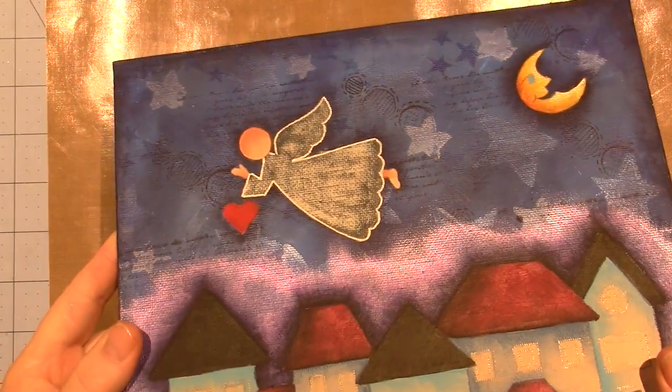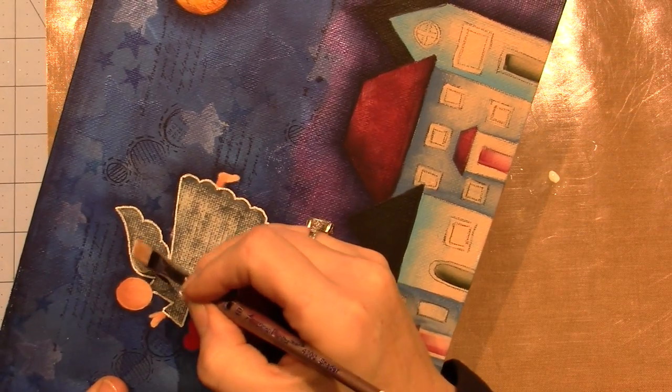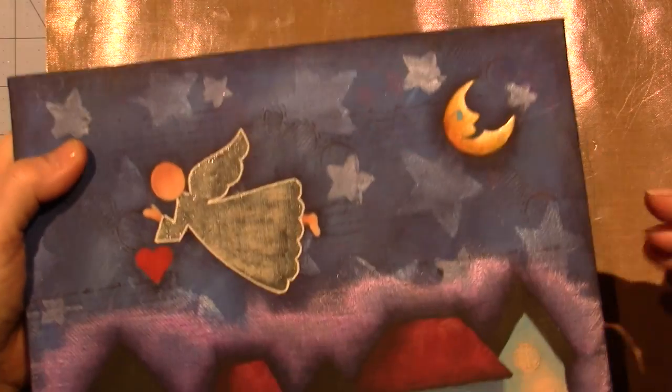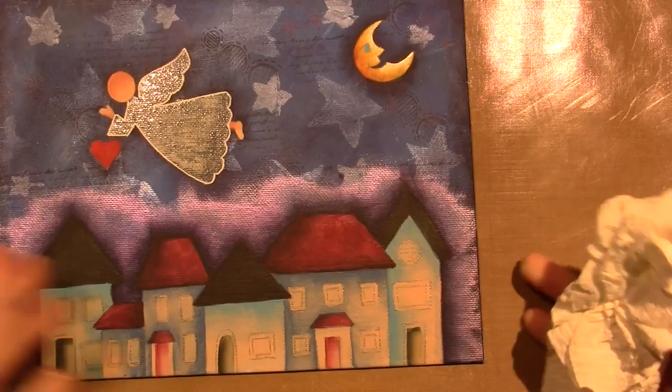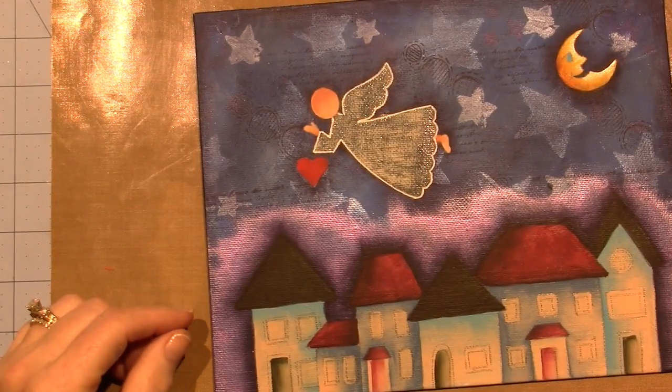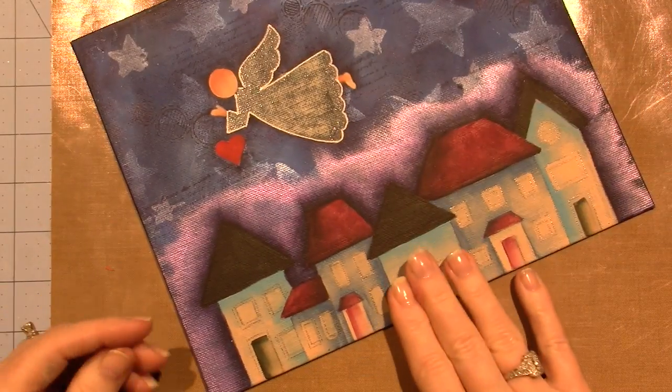Once it starts to dry you can't stick your brush in it anymore because you'll pick up and put a hole in it. That's basically it - I'm going to leave it like that. While that's drying we're going to go back down to the houses.